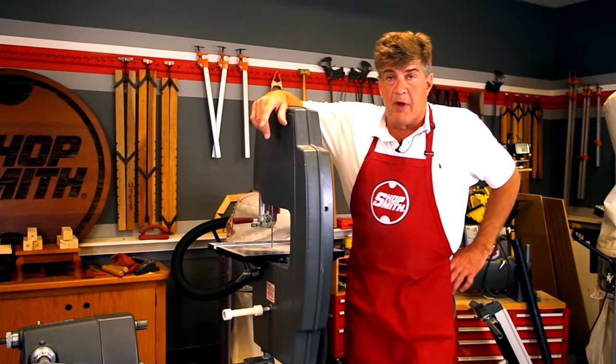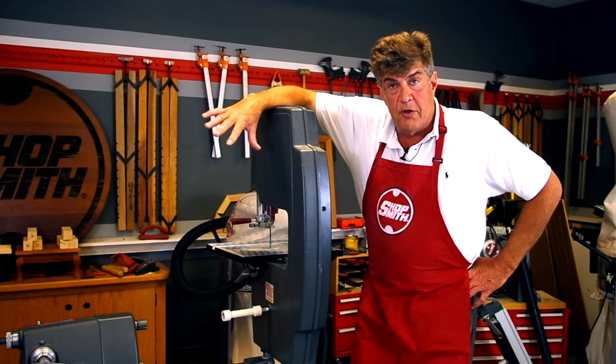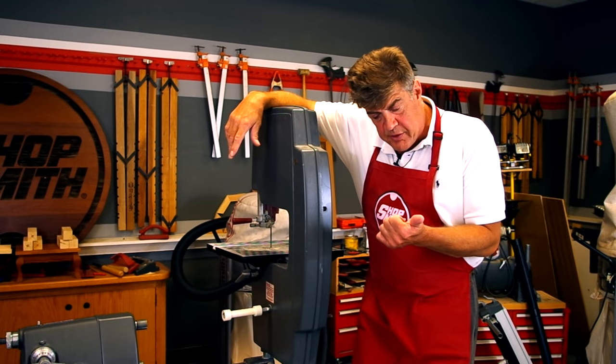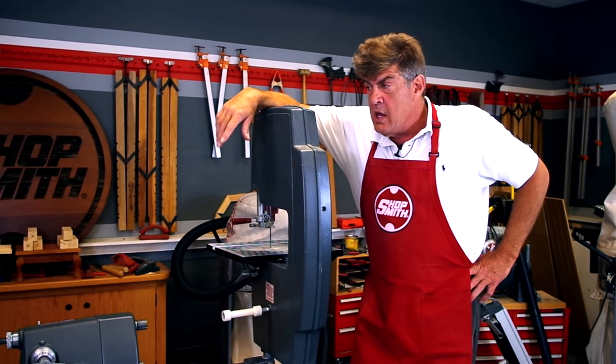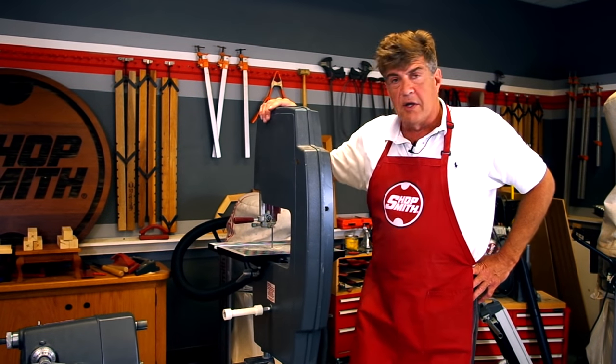Well, that's it folks — the ShopSmith Mark 7. What you just saw was seven of the nicest power tools you're going to be able to put in your home workshop without taking up a whole lot of space. We looked at the table saw, the sander, two drills, wood lathe, routing and shaping — and then on top of that we looked at our bandsaw. You can get more information by going to ShopSmith.com and checking out the Mark 7.